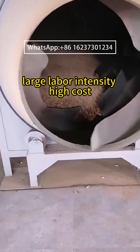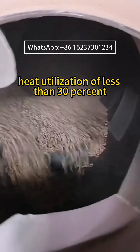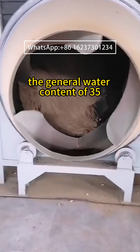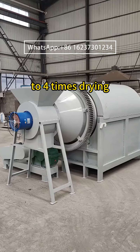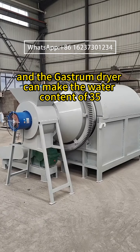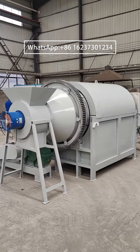Traditional dryers require large labor intensity, have high costs, and significant thermal efficiency loss, with heat utilization of less than 30%. They typically require three to four drying passes for material with 35% water content. In contrast, the gas drum dryer can dry raw materials with 35% water content in a single pass, achieving a 75% efficiency improvement.